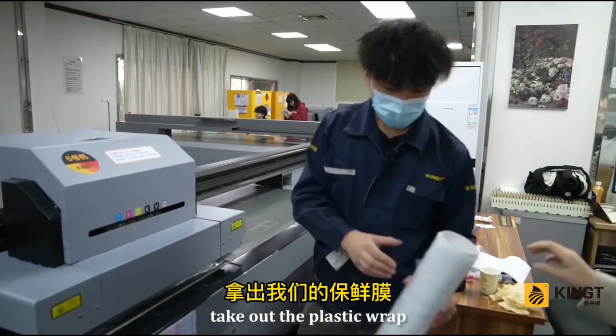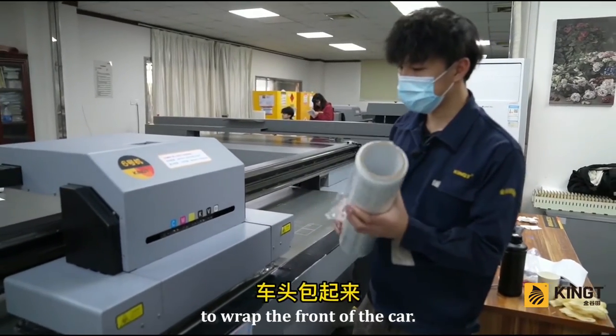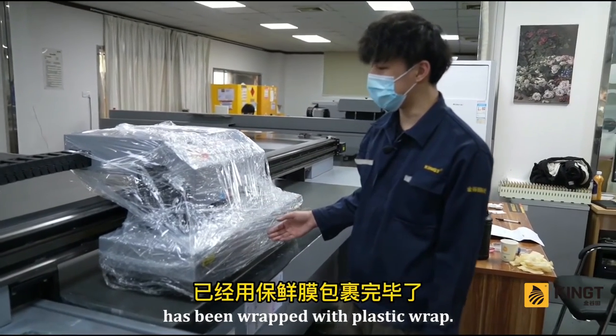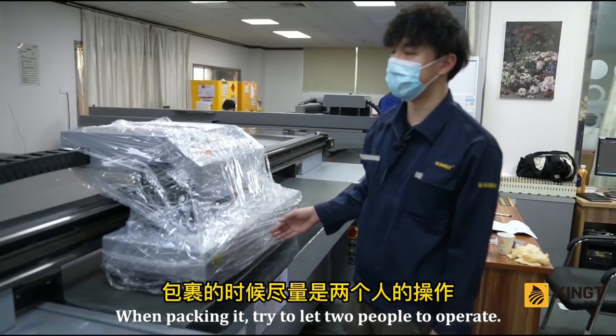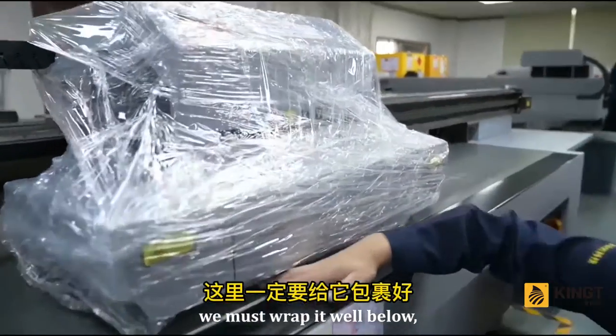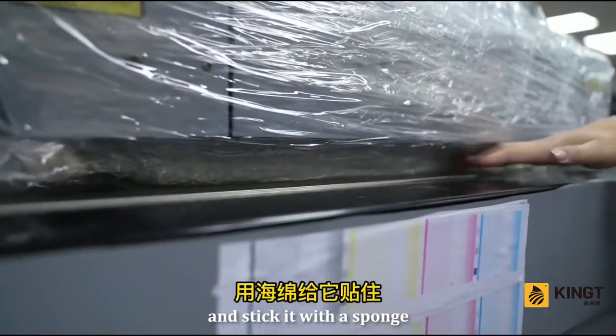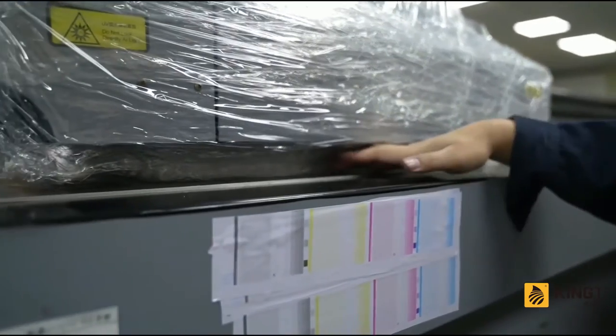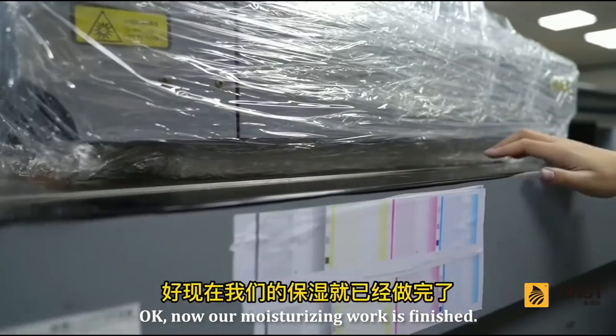Take out the plastic wrap to wrap the front of the car. When packing, try to have 2 people operate together. Pay special attention to wrapping it well at the bottom and sticking it to the sponge to prevent any part from being exposed. Now our moisturizing work is finished.